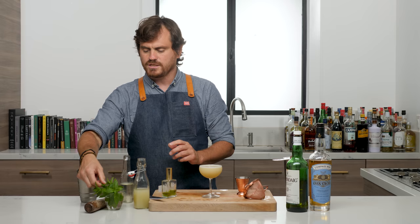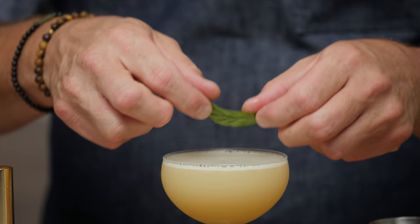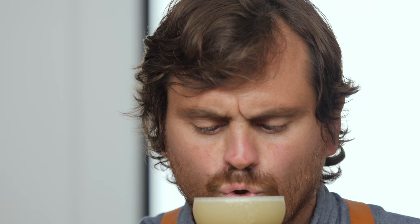And we're going to garnish it with just a nice little mint leaf. Give it a little slap and just float it right on top like that. Let's take a sip of this bad boy. Oh, fantastic. Fantastic.